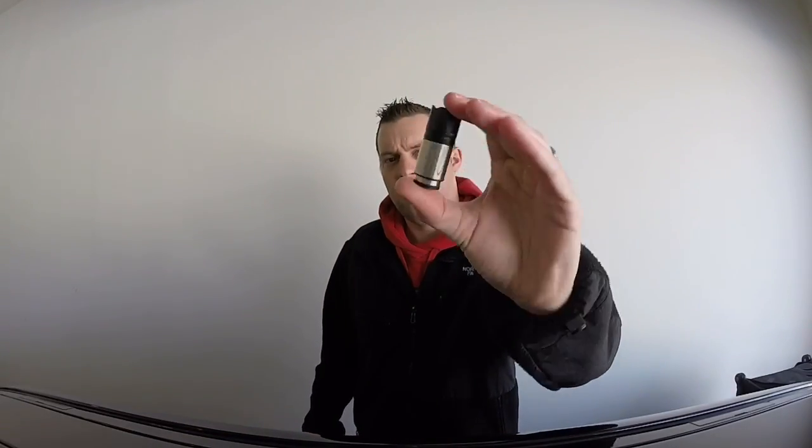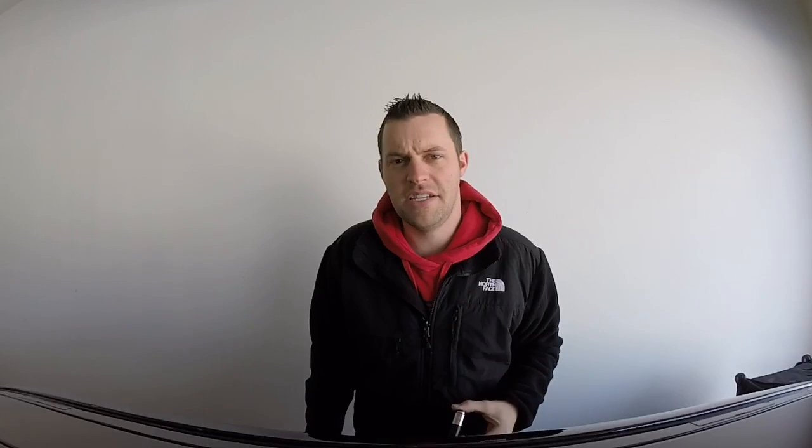Well guys, that concludes the video for today. If you're looking to pick up one of these great tiny LED flashlights for your BMW, head to burgertuning.com — I'll put the link in the description below so you can go right to their webpage and add it to your cart. You'll get fast shipping from California and excellent customer satisfaction. Please be sure to subscribe, like, and comment, and I'll check you out next time. Take care.